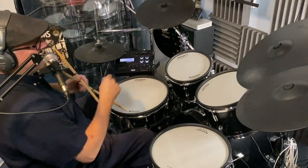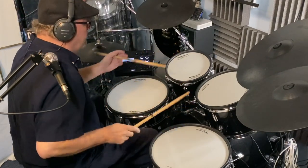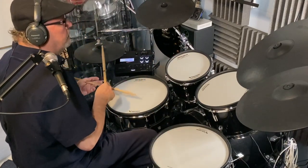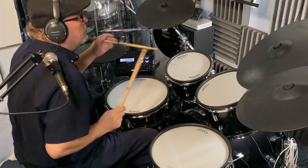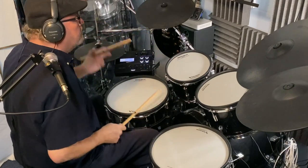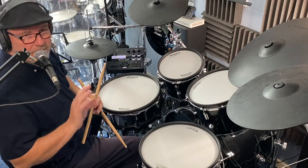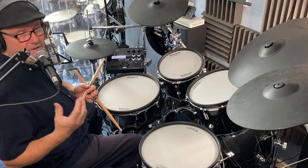Alright, here's the second way we can do it. So, a couple of different approaches to playing that tumble dryer fill.